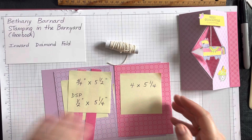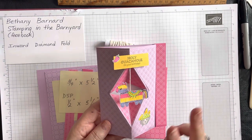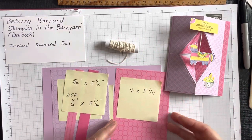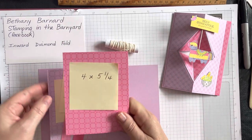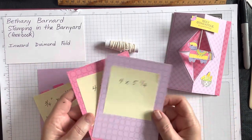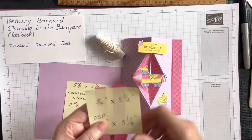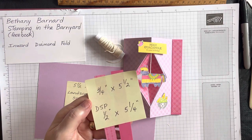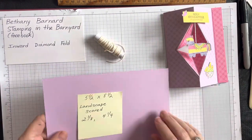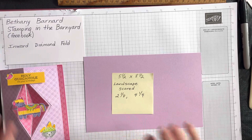If you want to do the two-tone look — a different color inside the diamond — the DSP parts make enough for two cards. I needed two sheets of designer series paper at four by five and a quarter. For the side strip, I have a card stock piece at three-quarters by five and a half, and DSP on top at one-half by five and a quarter. The main card base is five and a half by eight and a half, scored in landscape at two and one-eighth and four and a quarter.